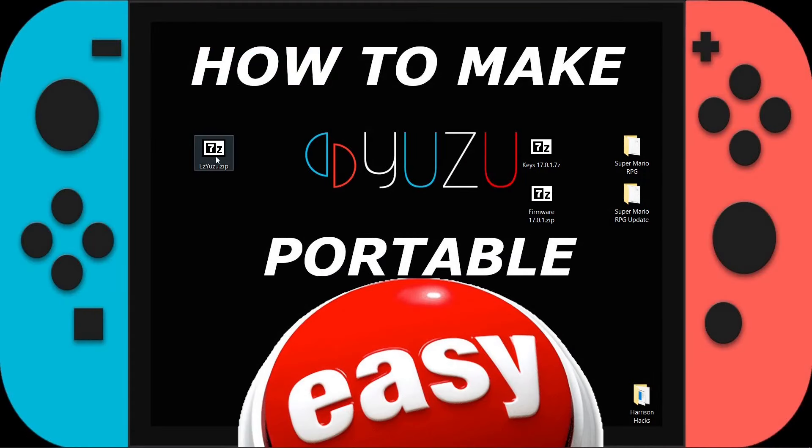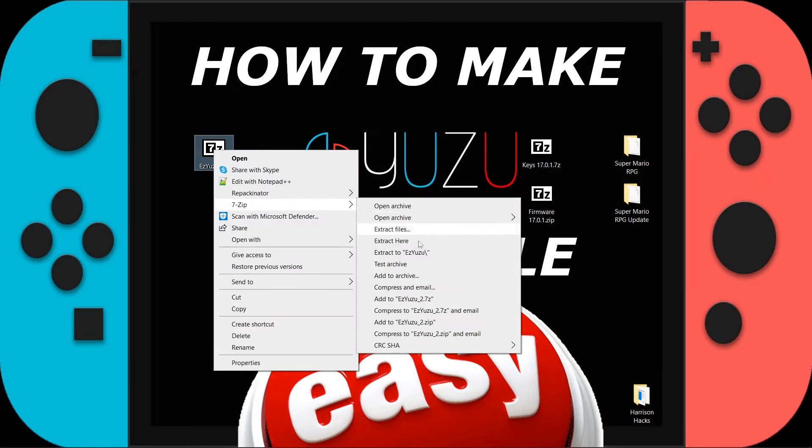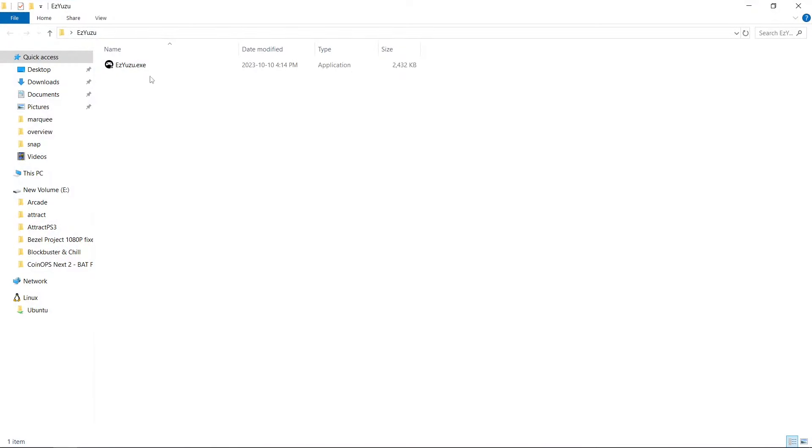Now that we have our Easy Yuzu zip, we're going to right-click, 7-Zip, extract to, and there it is. So what we'll do is open it up, and we have Easy Yuzu.exe — we'll run it.